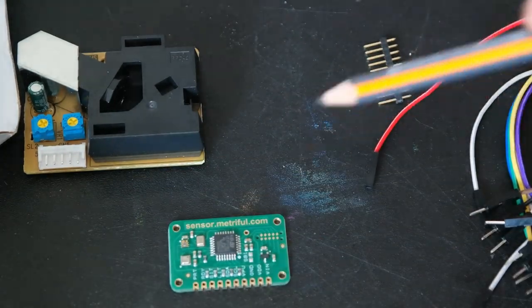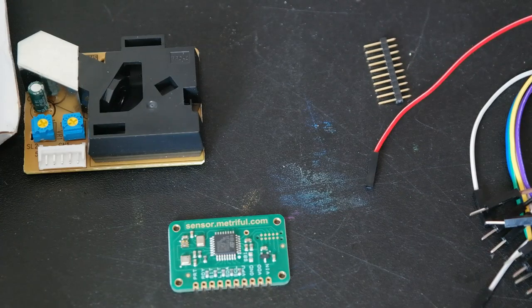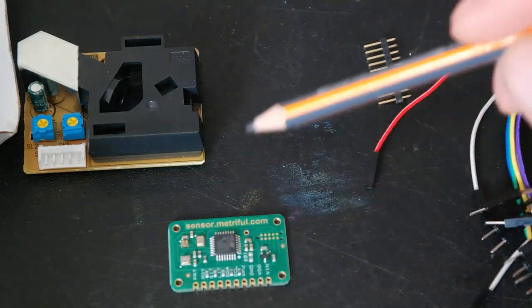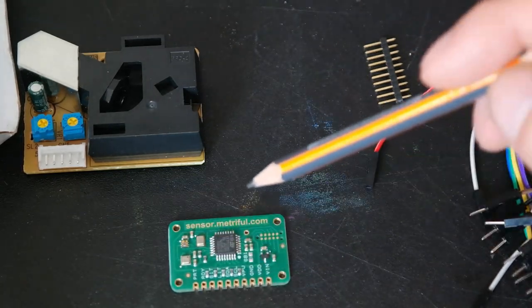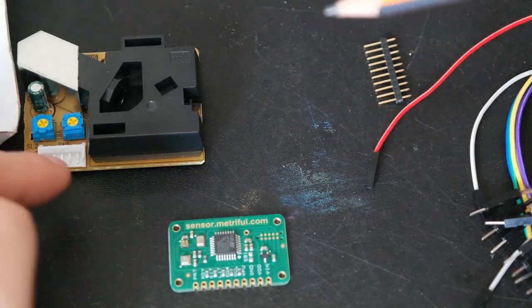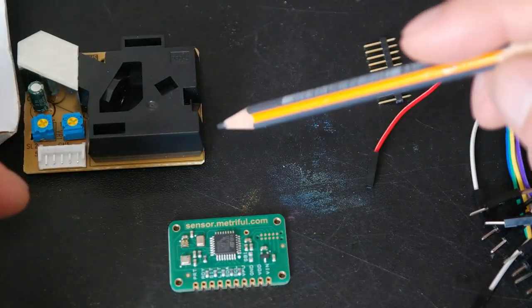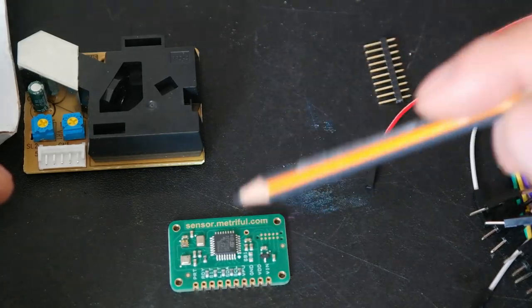To be honest, this is the first and currently the only Kickstarter project I've supported or contributed to. This board is great — it has a light sensor, temperature and humidity sensor, barometer sensor, and acoustic sensor. It can be hooked up to various other sensors, and it also supports Raspberry Pi, Arduino, and boards like that.